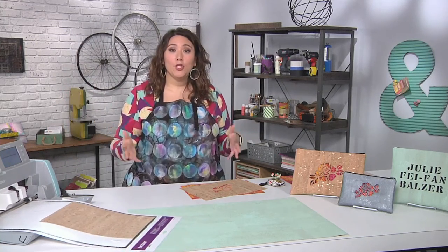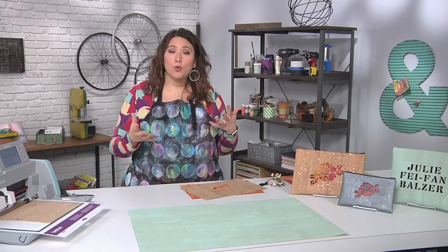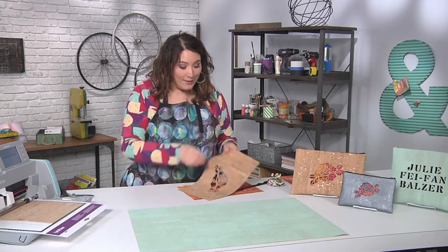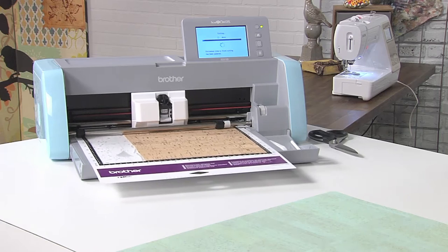So that's going to go ahead and cut out that cork fabric for me. Now again, when you're cutting any fabric, you always want to use a high-tack fabric support sheet to make sure that it really sticks to the mat. But when I'm done, I'm going to have something that looks like this.